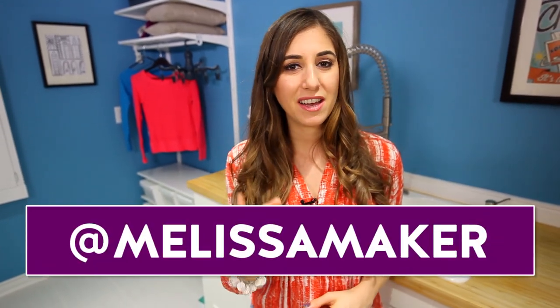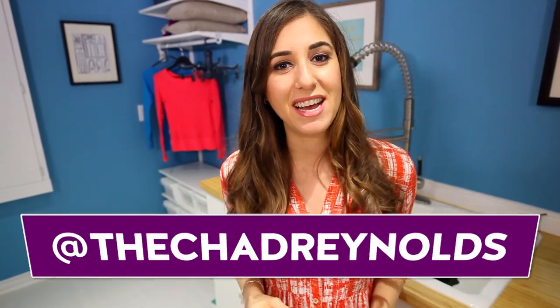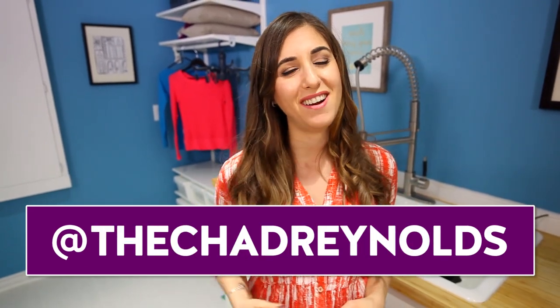If you want to see what I'm up to during the rest of the week aside from laundry, you can find me on Instagram and Snapchat at Melissa Maker. The guy who folds laundry like a champion is at Chad Reynolds, and we are at Clean My Space. There's a button down there to let me know you care, so click it if you liked this video, and click here to subscribe and begin your journey to a cleaner life.